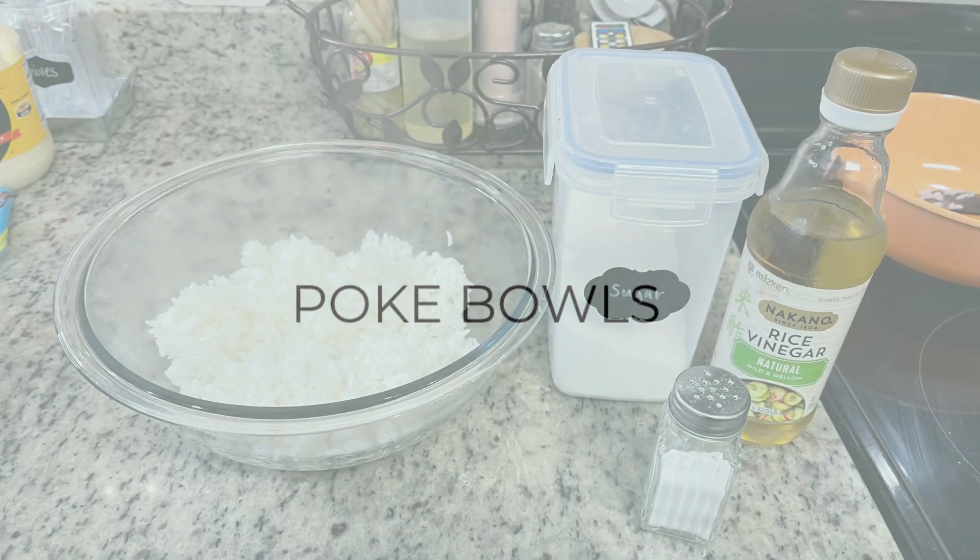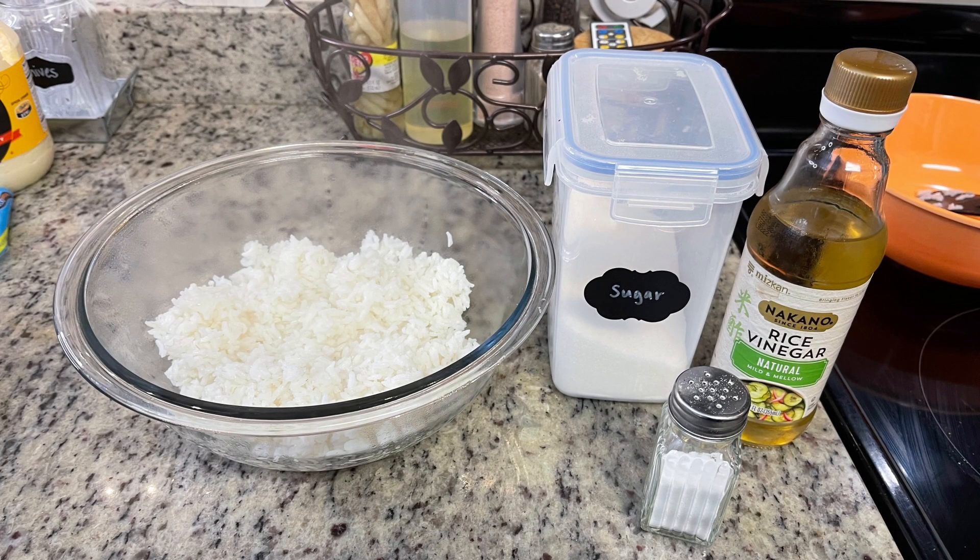I mentioned in my last grocery haul that I went through my freezers and made an inventory — there's quite a bit of stuff I really need to cook through and rotate. You'll hear me say a lot in my next several videos that I need to use things up. One of the things I had in my freezer was just two ahi tuna steaks from Aldi — they're sushi grade, we've gotten them for years, they're delicious. We like to make sushi bowls, poke bowls, or seared ahi tuna, so tonight we're making poke bowls.